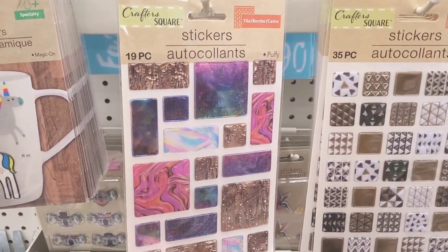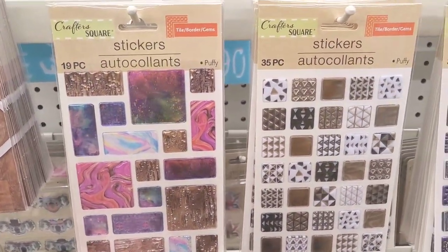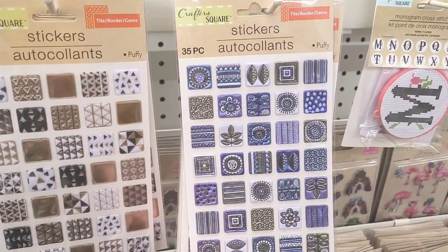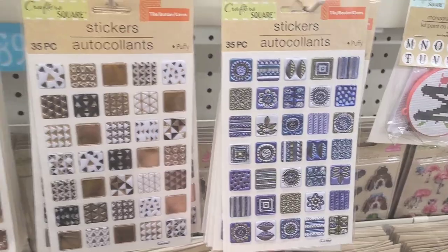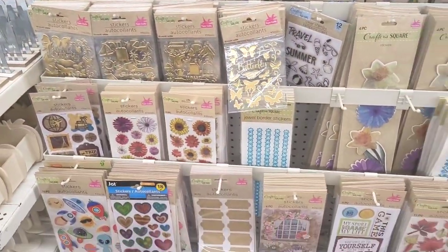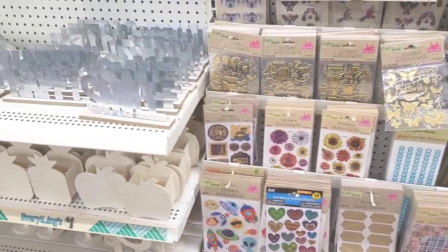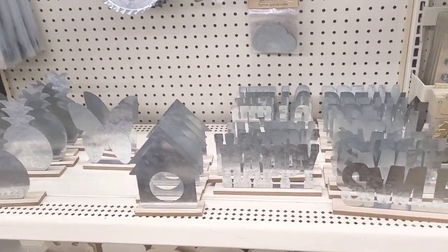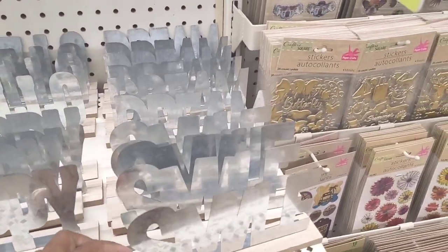Those are pretty — the tile border gems. Look at these right here, those are nice. All right, let's move on down. Over here we have the little galvanized items.